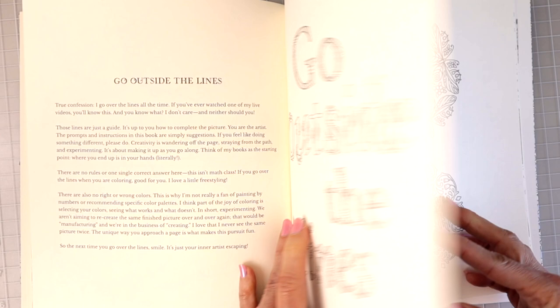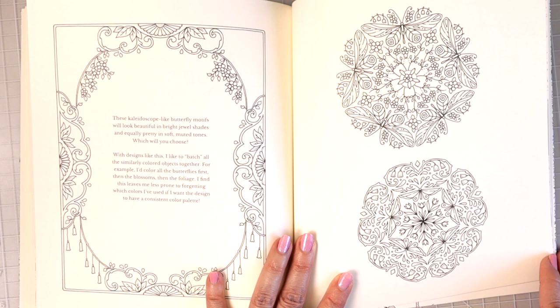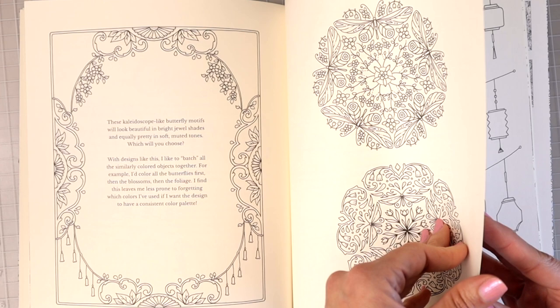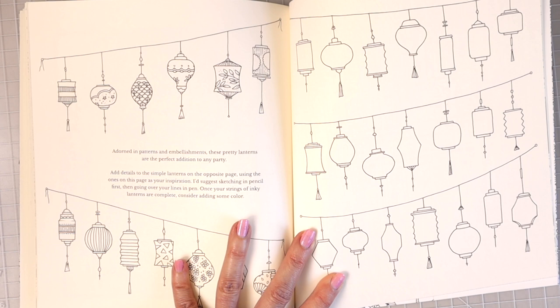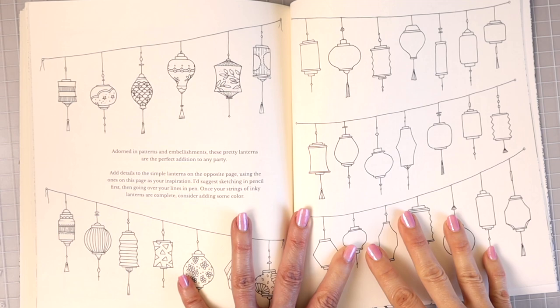'These kaleidoscope-like butterfly motifs will look beautiful in bright jewel shades and equally pretty in soft muted tones — which one will you choose?' I would choose my color palette depending on my mood. Then adorned in patterns and embellishments, pretty lanterns — 'Add details to the simple lanterns on the opposite page using the ones on this page for your inspiration.' Again, you're just taking what you see and applying your own thing.